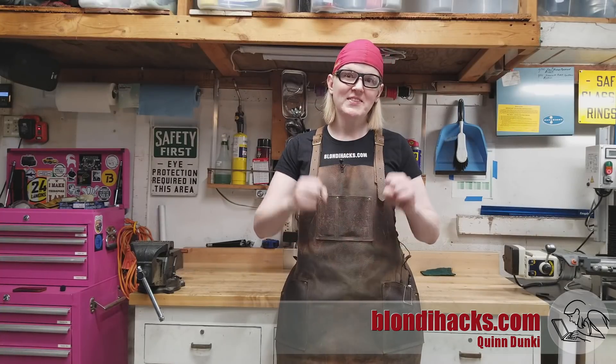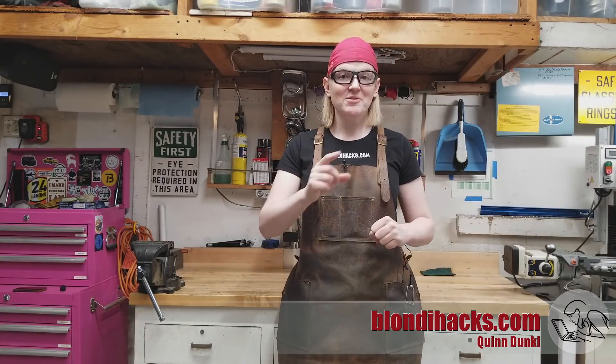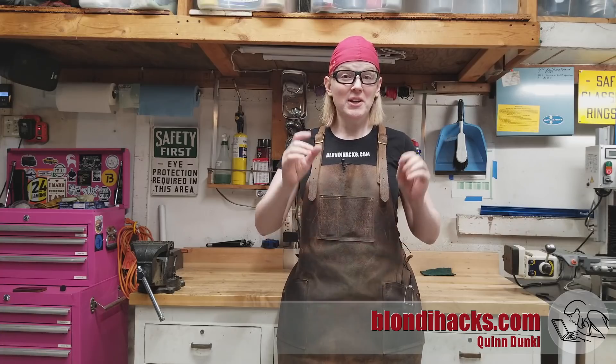Hello Internet, my name is Quinn and this is Blondie Hacks. I've got a fun little machining project for you today, but I also have amazing news.